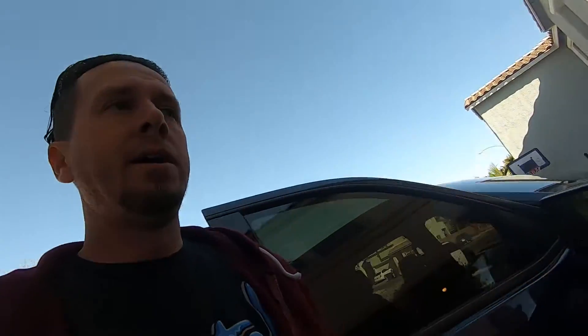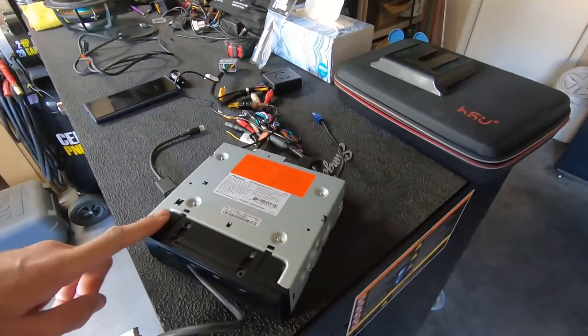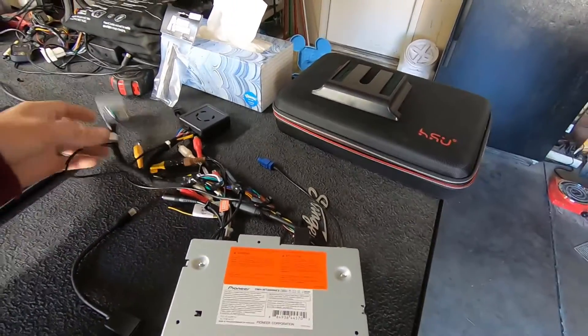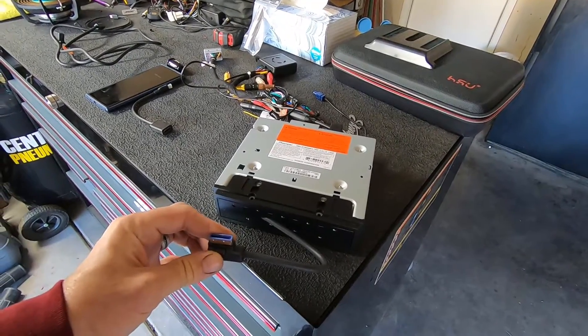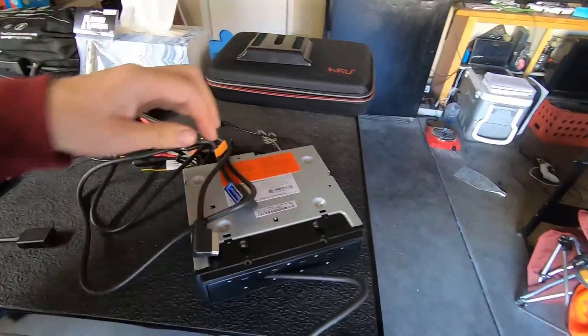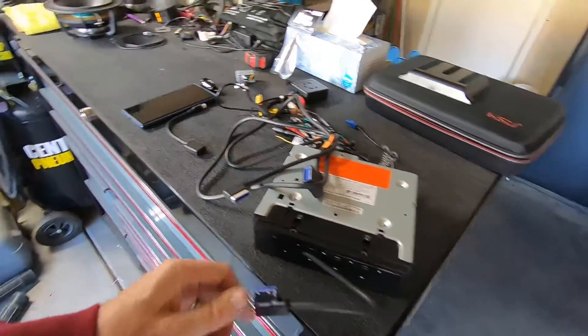I'm going to take the factory amplifier tuner module out and try to hide the Pioneer module there. I took a gamble — they say this cable doesn't work for this deck, but I'm going to try it anyway. This is the Pioneer deck for the 8600 NEX, everything wired and ready to go. This is supposed to connect to the screen directly, but I got the Pioneer RGB extension cable to go from here to the screen.